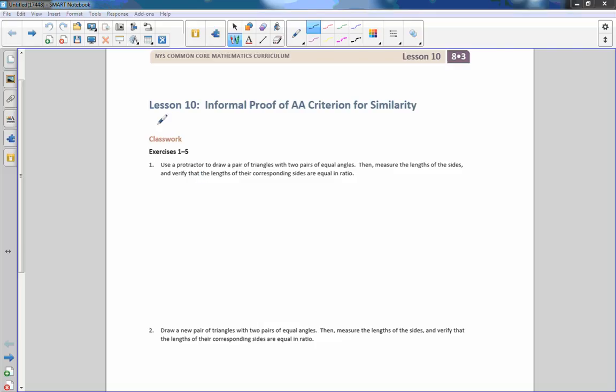Hi there, Mr. Holcomb here with another episode of the Math Behind the Modules. This is lesson 10: informal proof of the angle-angle criterion for similarity. The AA here stands for angle-angle.